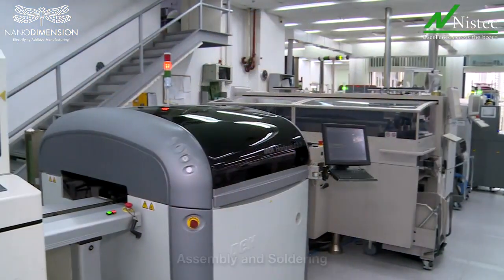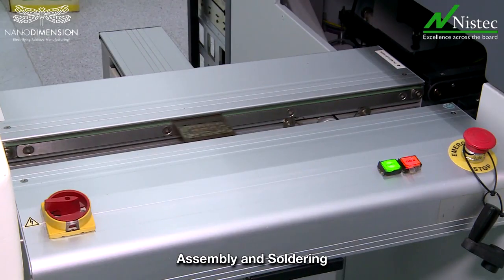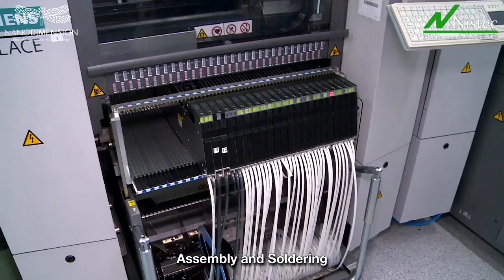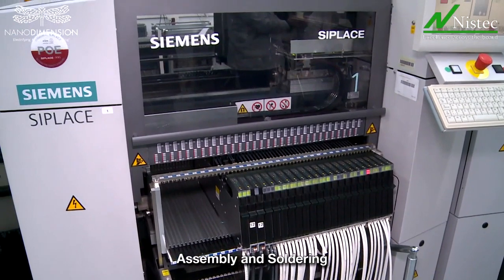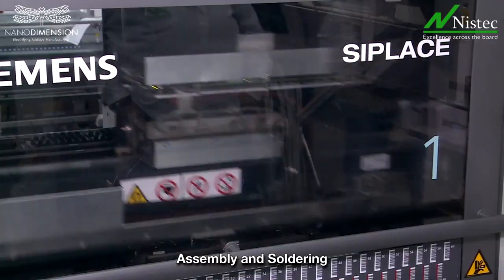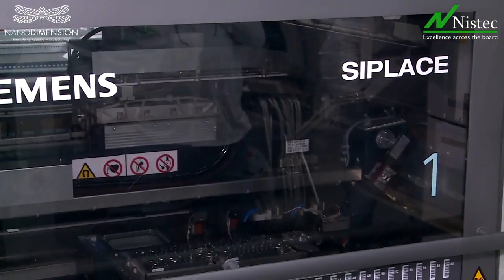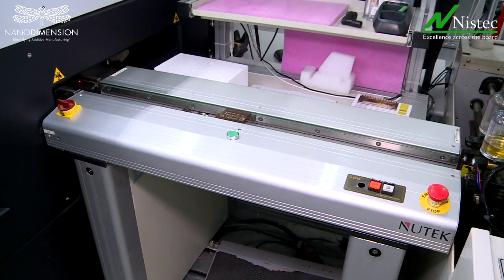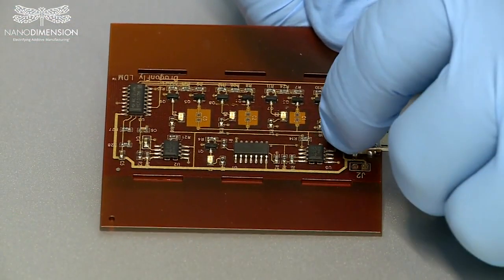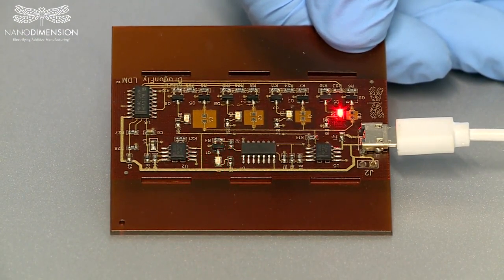Printing ends and the job enters into the assembly line and then to reflow soldering. A functional AME device is ready.